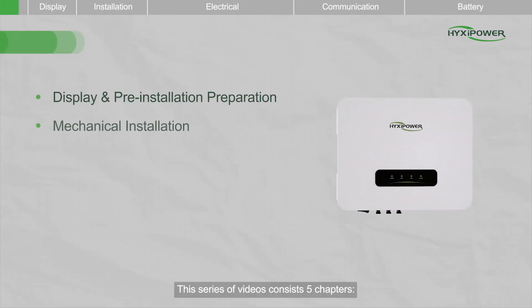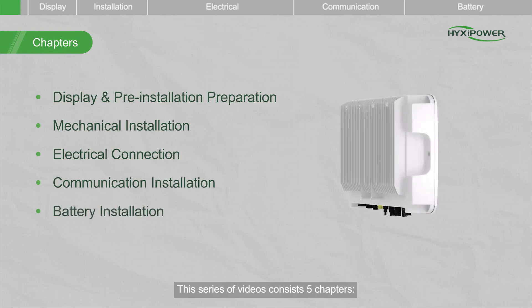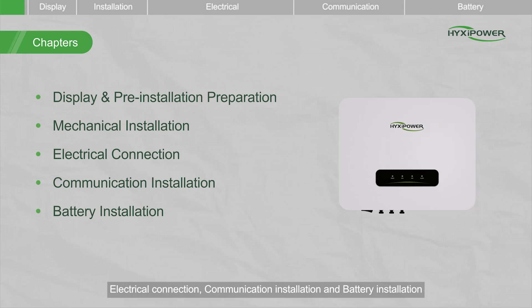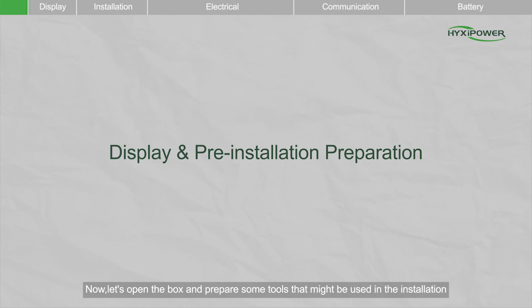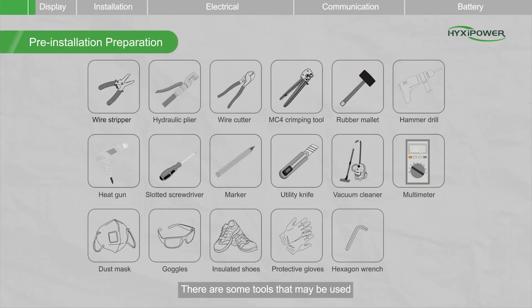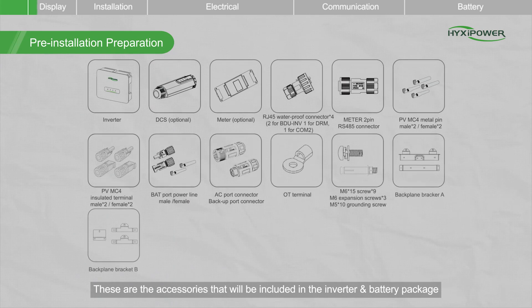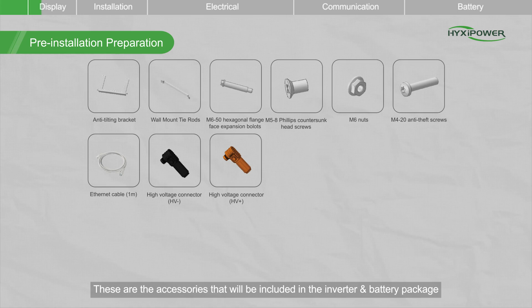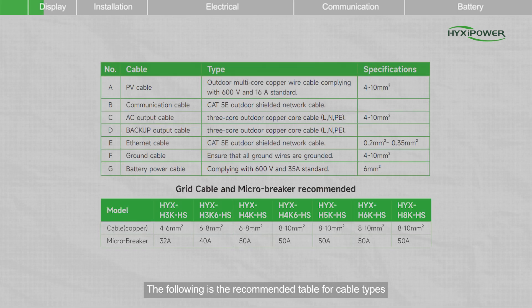This series of videos consists of five chapters: display and pre-installation preparation, mechanical installation, electrical connection, communication installation, and battery installation. There are some tools that may be used. These are the accessories that will be included in the inverter and battery package. The following is the recommended table for cable types. Please note that these cables need to be supplied by the installer.